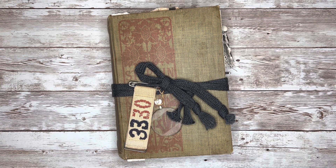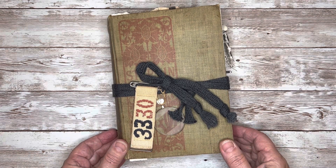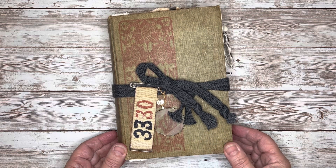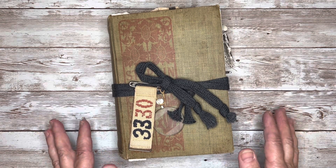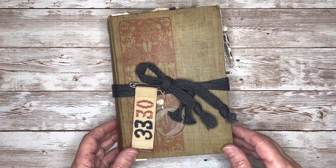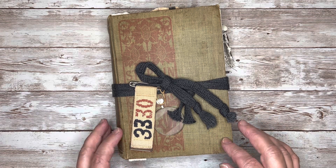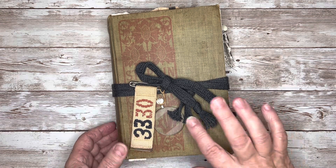Hi everyone, this is Sharon. Today I'd like to share with you a flip-through of a journal I just completed. This one is kind of a mixture of school-themed and nature-themed journal. It's got a lot of autumn colors in it as well, so kind of a little bit of an eclectic mix of things.